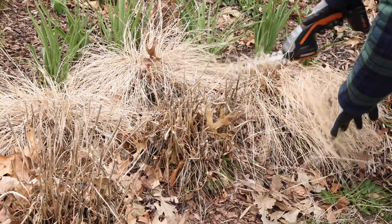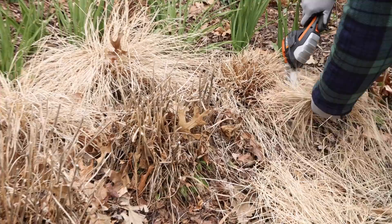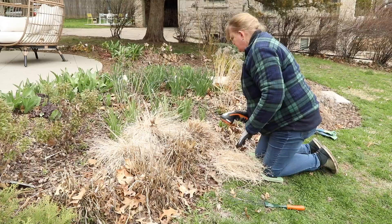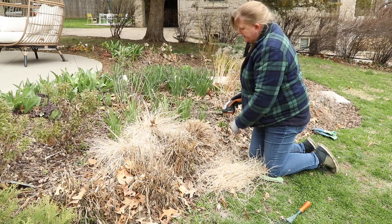I'm going to come in from the back. That leaves a little tuft of dried stuff, and if I wanted to I could mulch with this, or I could pull it off and put it in a compost pile. Then new growth will come up right through that and cover all that over.